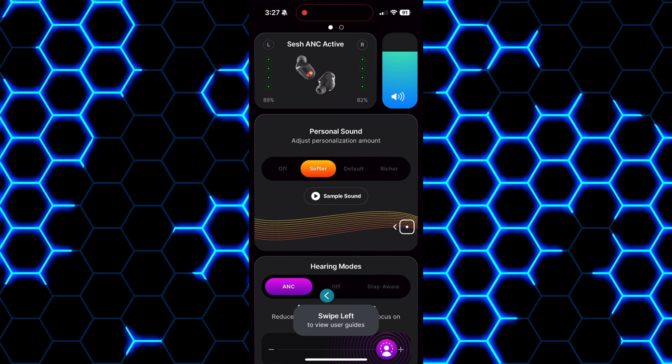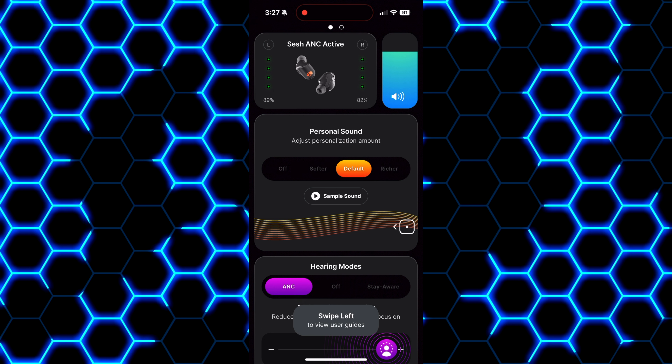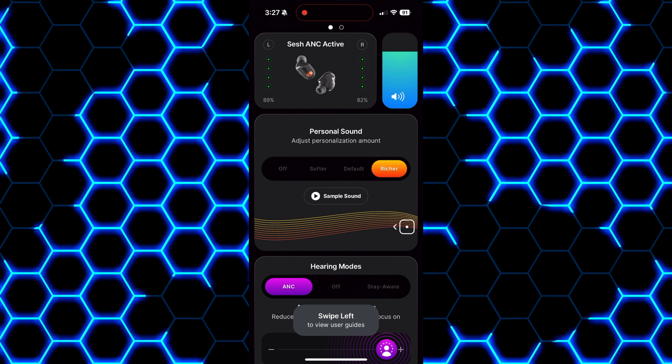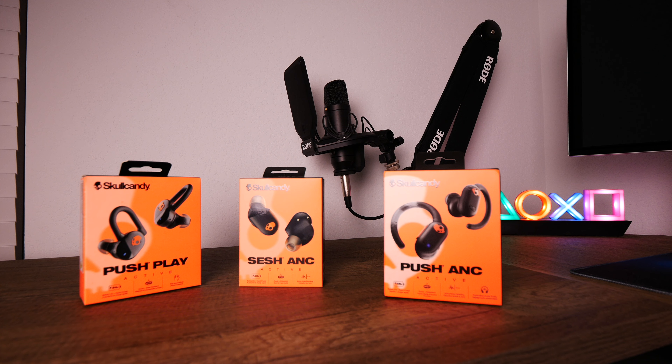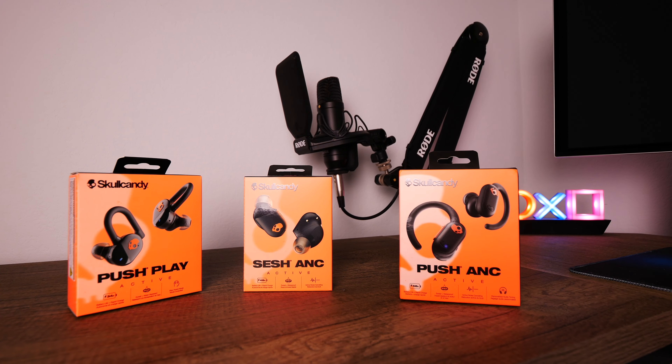Taking everything into consideration, the Sesh ANC actives are the best pair of earbuds out of the Sesh lineup. They provide the best battery life and the best sound quality, especially with the personalize-your-sound feature. I do like the new design language Skullcandy is using, even though they don't stay planted in my ears as well as older pairs during heavy workouts. I do wish they featured wireless charging and auto pause/play — but maybe there's a Sesh Fuel active in the works.